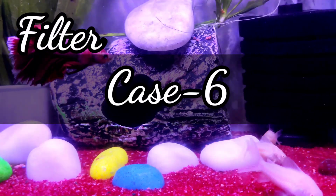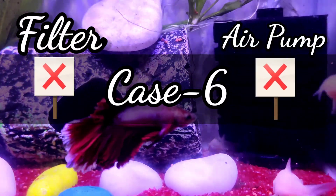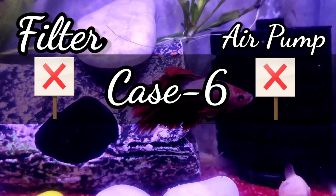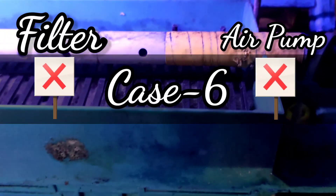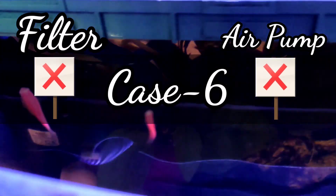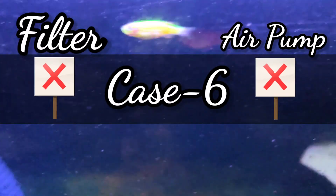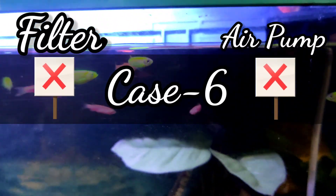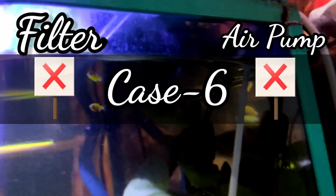Case 6: Finally, when the filter is not running at all and the air pump is also not running at all, it is problematic unless the fish can tolerate the situation. This usually happens when there is a power cut or if you have deliberately decided to keep your fish without any oxygenation source. Unless fish can live without oxygenation, there will be problems and the fish may start gasping.